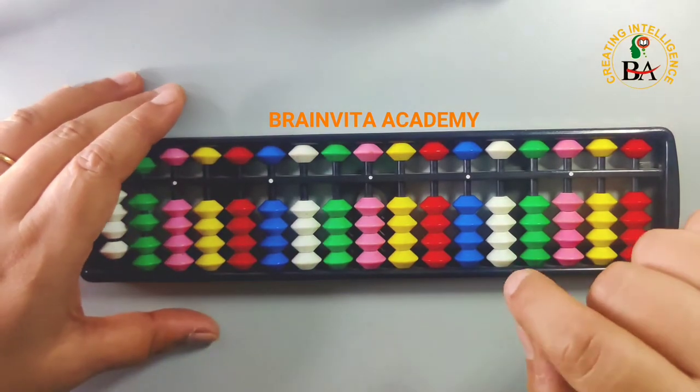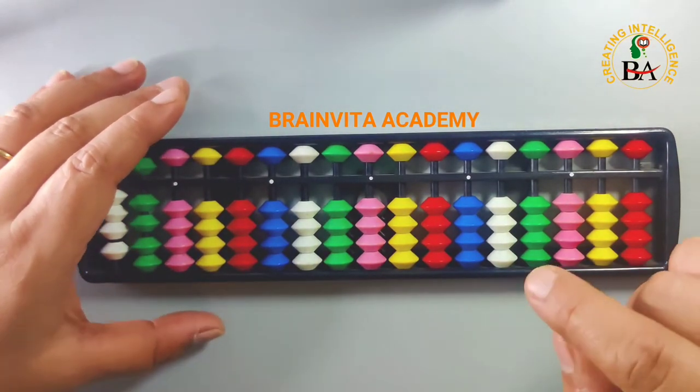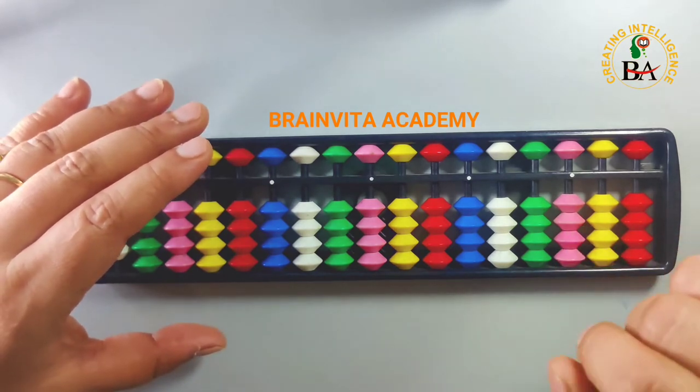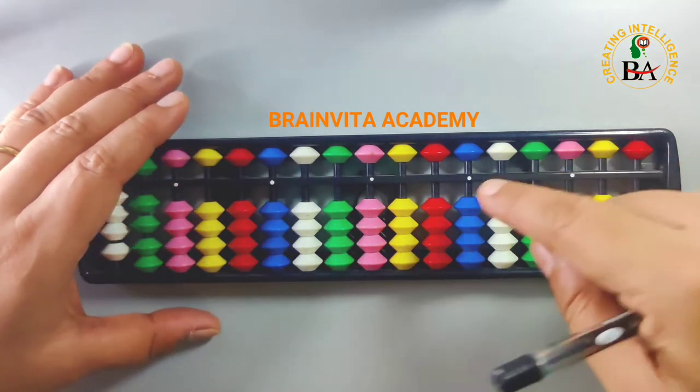Today I am going to teach you the concept of 7, the skill of 7. How to add 7 up to 70 and how to subtract 7 down to 0. Let us start.